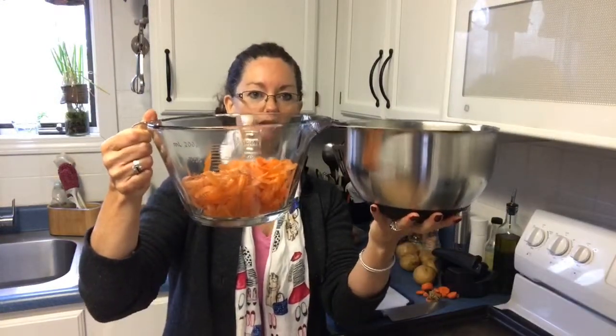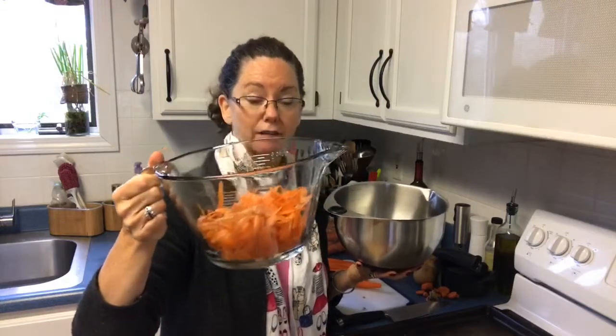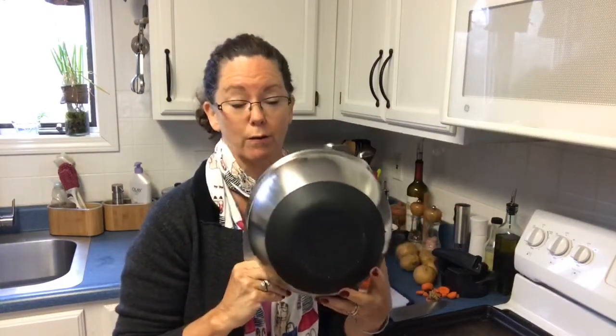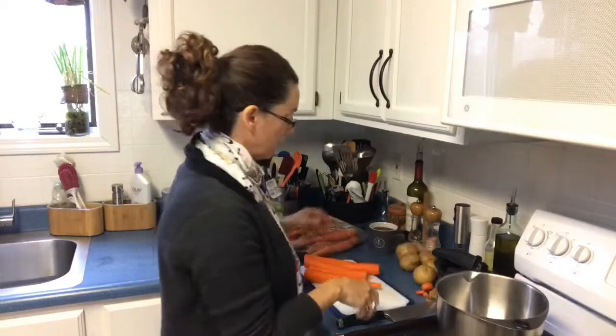So 16-cup capacity. Look at the difference — they look about the same size, but this is double the volume of this one. Doesn't look it, does it? It all has to do with the shape. This one is heavier because it's glass, but it goes in the microwave, oven, and dishwasher. This other one, however, because it has a silicone bottom and is metal, can't go in the microwave or oven, but it does go in the dishwasher. Both have lids, and I like that you can stick your thumb through the bottom, wrap your fingers around, and mix and pour easily.